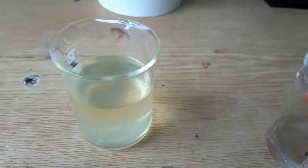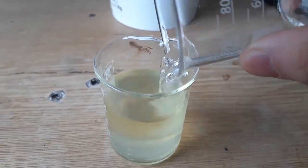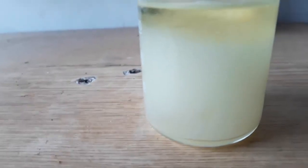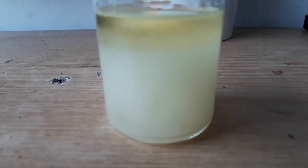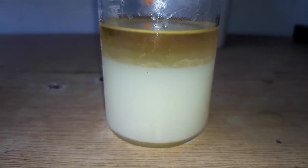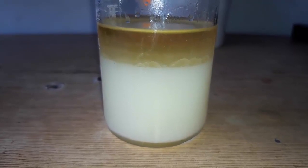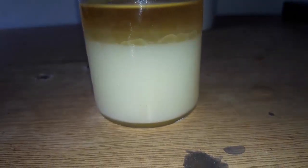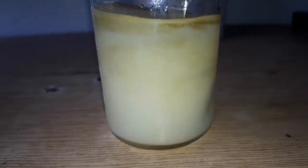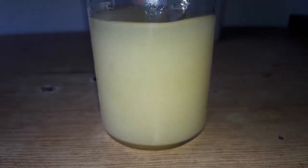We rinse the beaker with a bit of water and add that as well. After 15 seconds you can already see the solution separated into two layers — the top one is bright, almost neon yellow, while the bottom one is white.